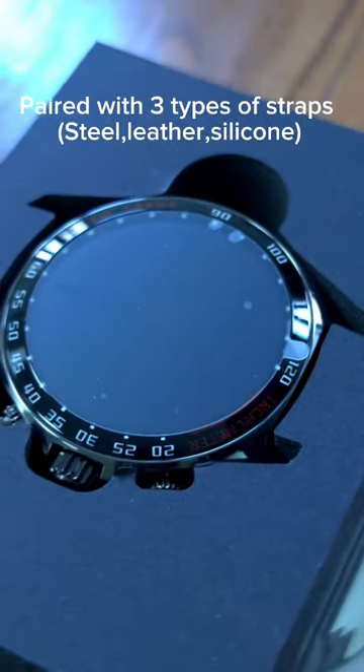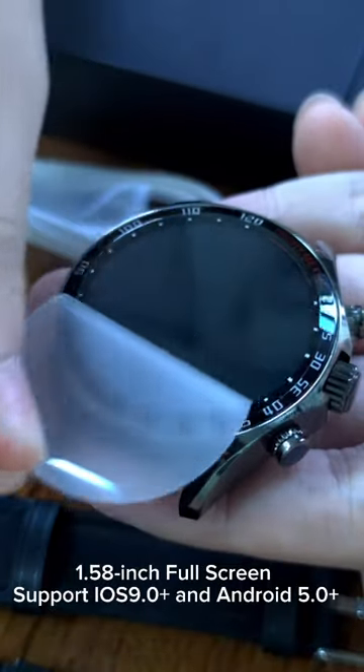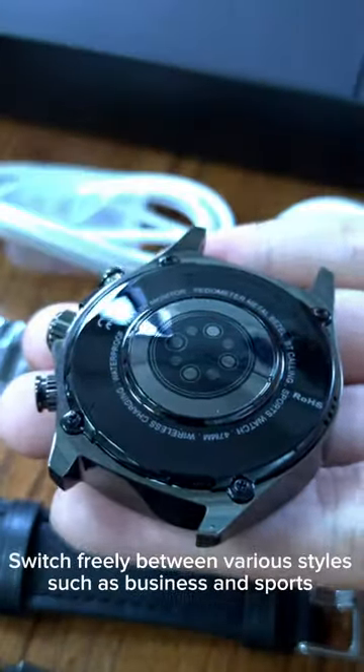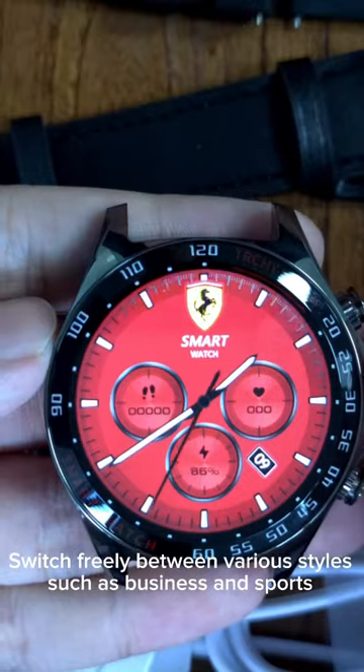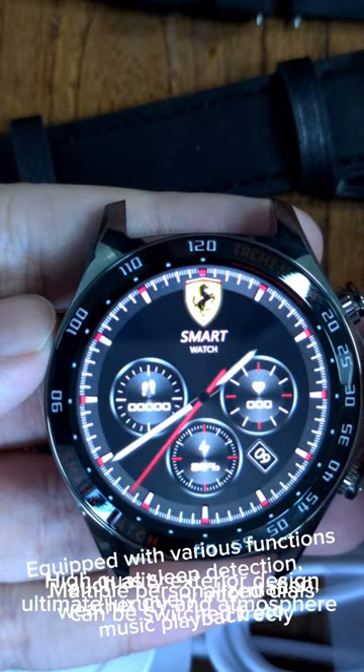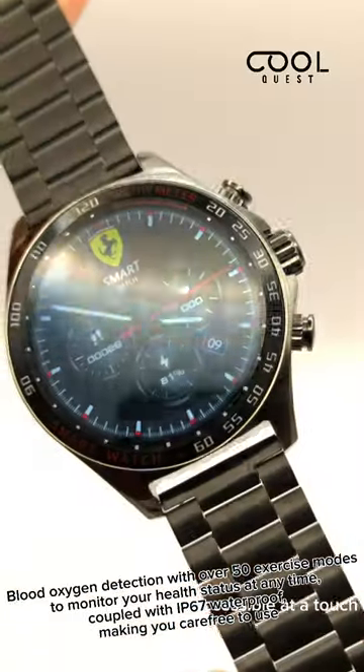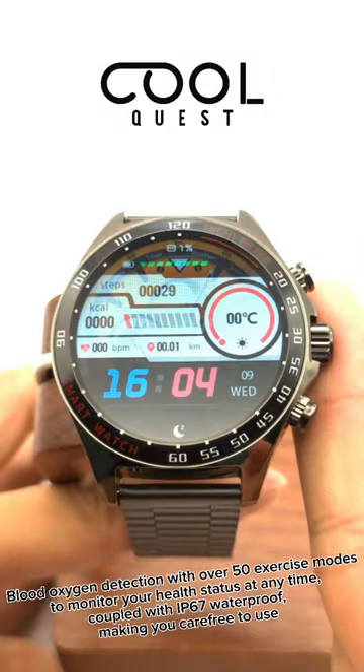Paired with three types of straps: steel, leather, and silicone. 1.58 inch full screen, supporting iOS 9.0 and Android 5.0 and above. Switch freely between various styles such as business and sports. Equipped with various functions such as sleep detection, weather query, information, music playback, and blood oxygen detection, with over 50 exercise modes to monitor your health status at any time.